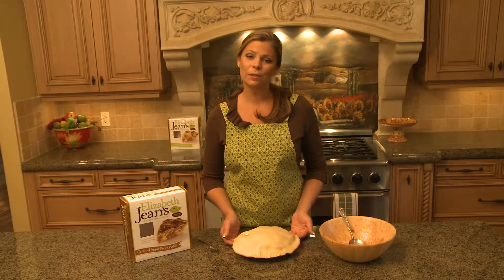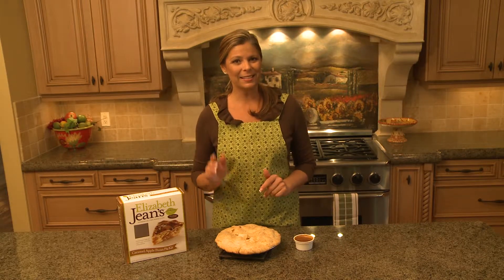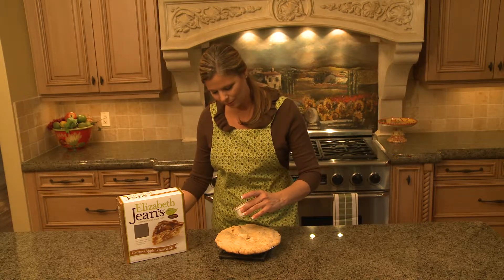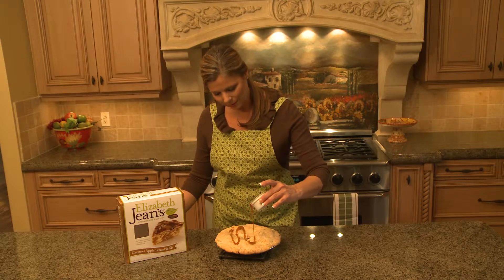Once this comes out, we will finish it with some caramel and pecans. Now that our caramel apple pecan is out of the oven, we're going to finish it off. We've opened up the caramel and you simply start drizzling it all over the entire pie.